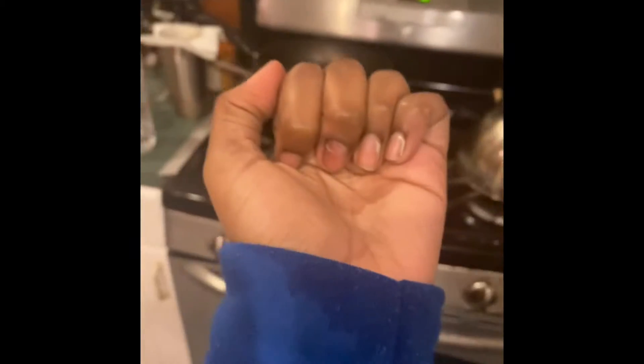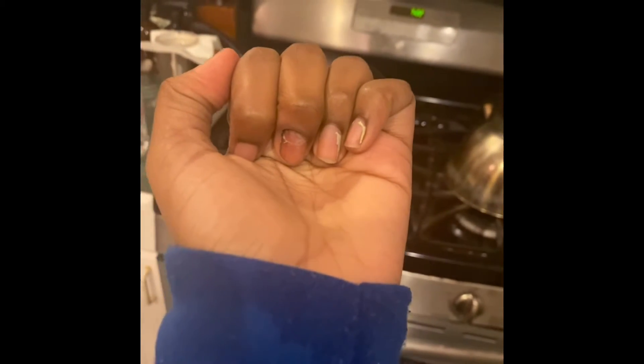This nail is very weak. I'm going to get some help for this nail.